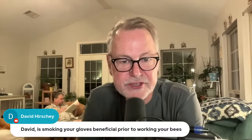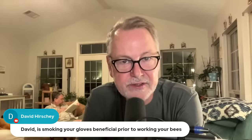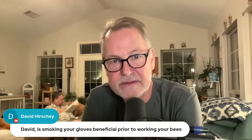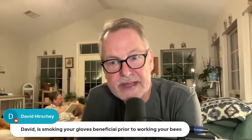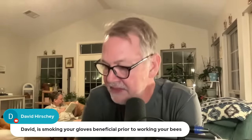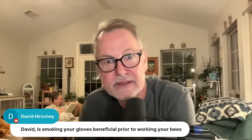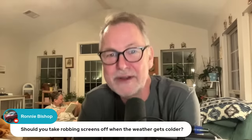David, is smoking your gloves beneficial prior to working your bees? It could be. We always say that if you get stung on your skin you should smoke that area to mask the alarm pheromone, which is in the venom sack when you get stung. If you're not stung yet and just smoke your gloves, I don't know if it's going to be all that much of an advantage. I've had people tell me that goat skin gloves smell like goats, and bees feel they're being attacked by the hide of an animal. So maybe if you smoked your goat skin gloves. I don't have final authority on anything beekeeping related — I just share my experiences.